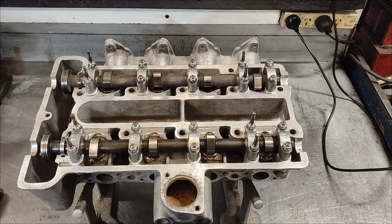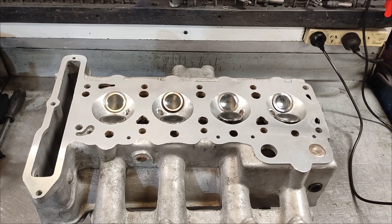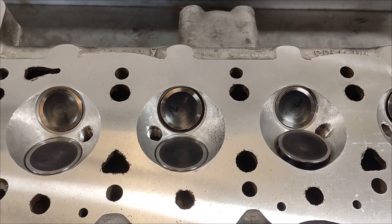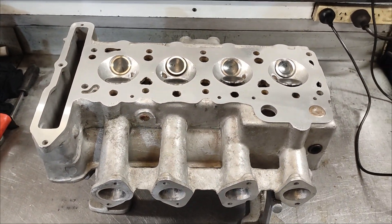The Lotus head is all finished. Tappets are all set, the valves are all in, the chambers are all done — so it's all ready to go back on.